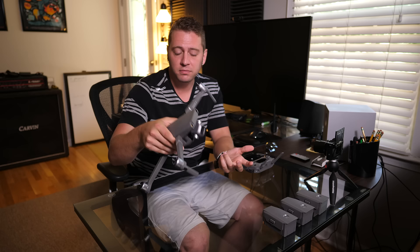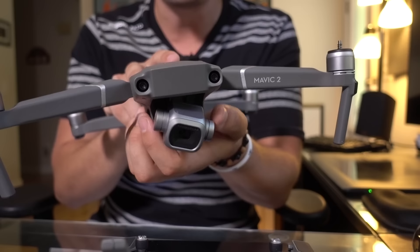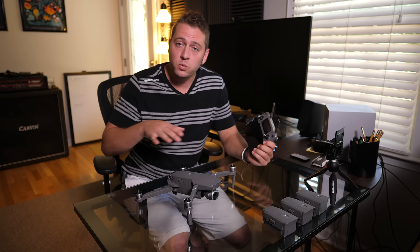The drone obviously comes with its own props and it comes with extra sets. We're going to leave those off for now because we're starting this up on our desk and we don't want anything strange to happen — we don't want it to try and take off into our face. By the way, if you see the gimbal flopping around, that's normal. Don't worry about that; this will become stabilized in just a few minutes.